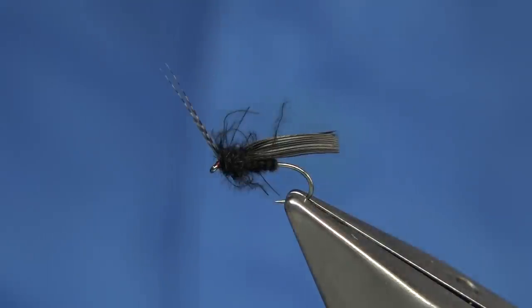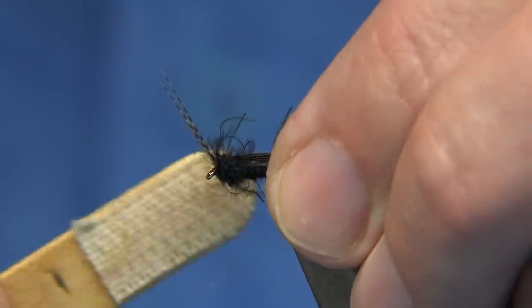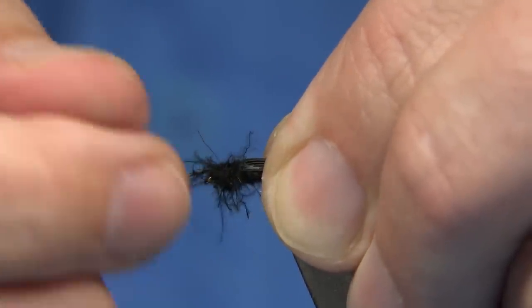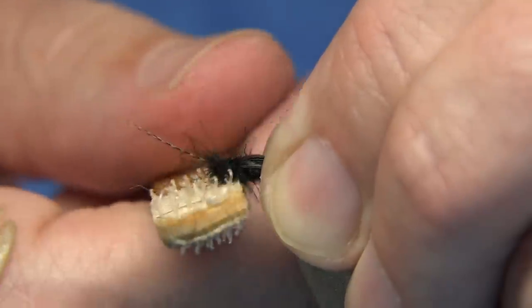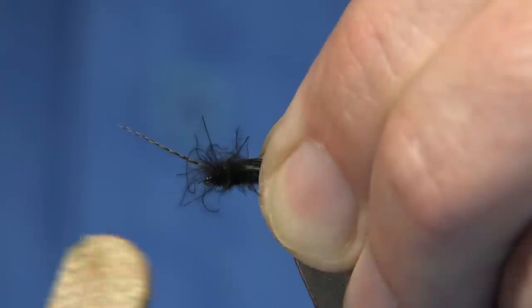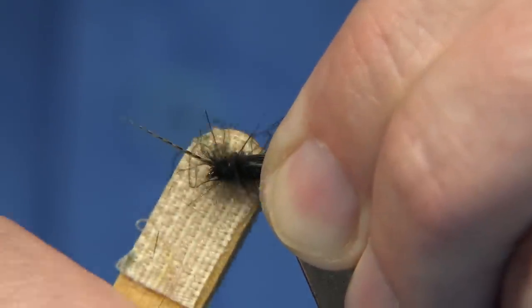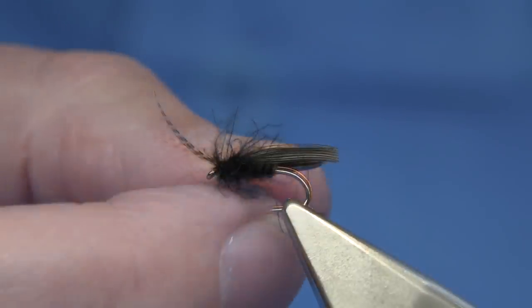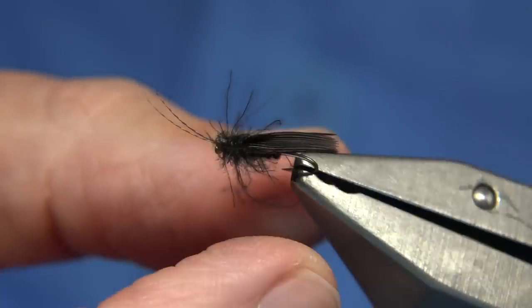Trim that away. Now I'm going to use some velcro — or you could use a dubbing needle if you haven't got velcro. Hold the wing and just pluck it out; be rough with it. Even if you catch the horns, don't worry too much — they'll come back. Just pinch the wing keeping it tight together so you don't catch it with the velcro. There we are — just bringing out the fiber.